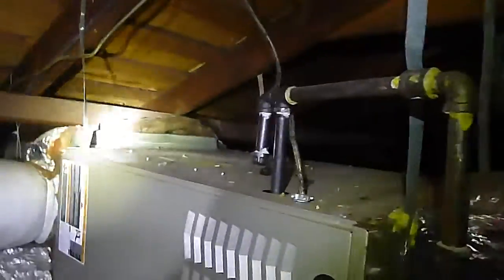This electric disconnect — we've got some NM cable that's not routed very well. But the original wiring is the old BX cable. It's not a problem with that; it's just dated.